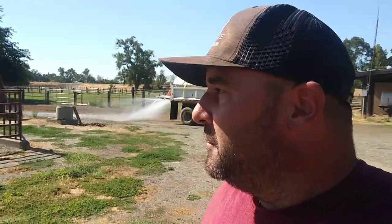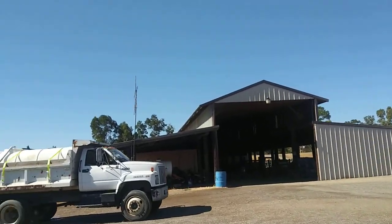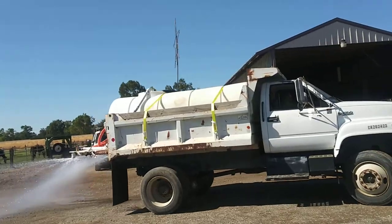We took an old dump truck — a '91 GMC dump truck — and put a thousand-gallon tank in the back and plumbed out different sprays. Turned this thing into a water truck. Came out real good, I think.